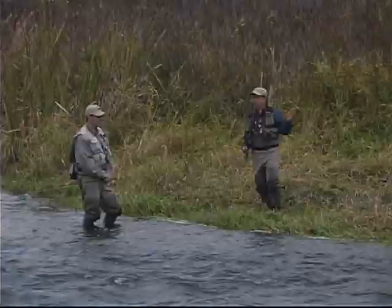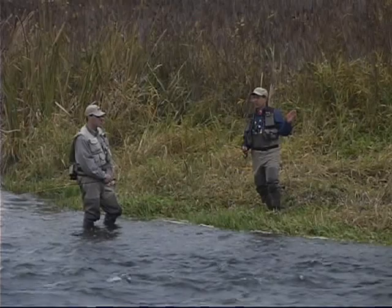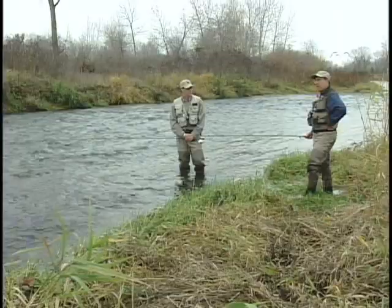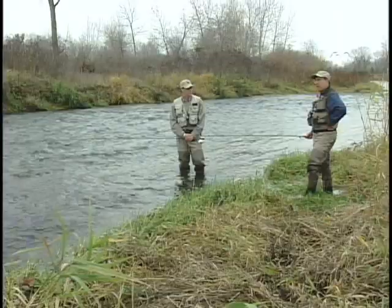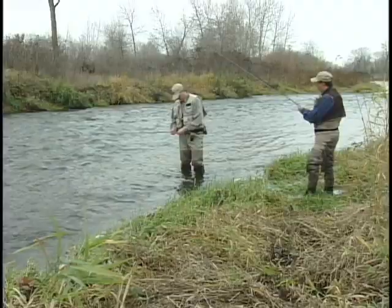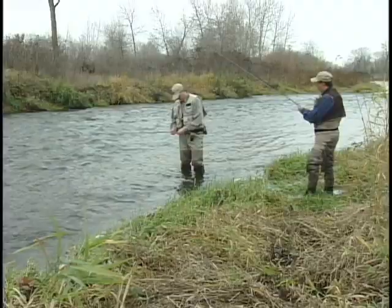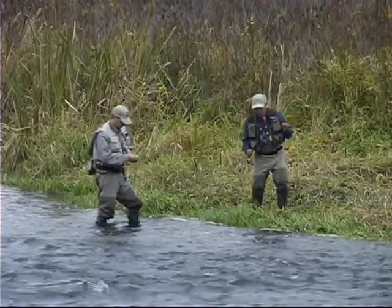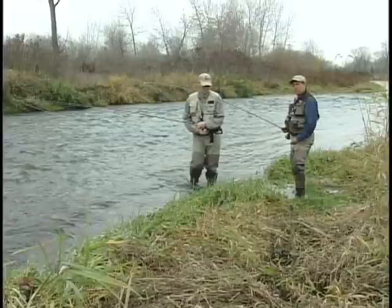One thing I want to mention before we leave this: understand that this technique, while the hallmark of competition fishing, is really a terrific way of fishing when the fishing gets tough — especially in cold weather and tough climate conditions. Indicator fishing just isn't something you could fish as well in here. Now what I'm going to do is go with the big stuff. One of the problems we have with casting streamers or woolly buggers is that we have a couple of situations that can happen — and that is split shot.